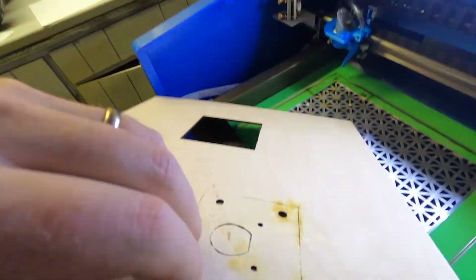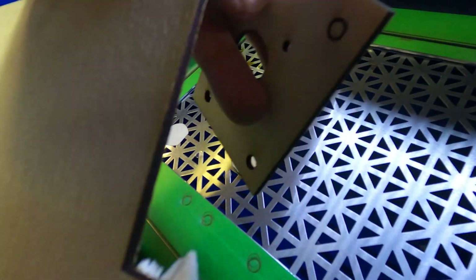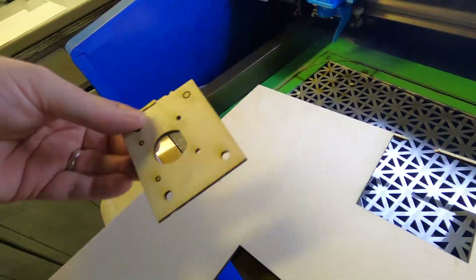So now I had another prototype in hand, but sure enough I didn't use enough power on the laser to cut all the way through. So I decided to cut another one, and that one came out quite a bit better.